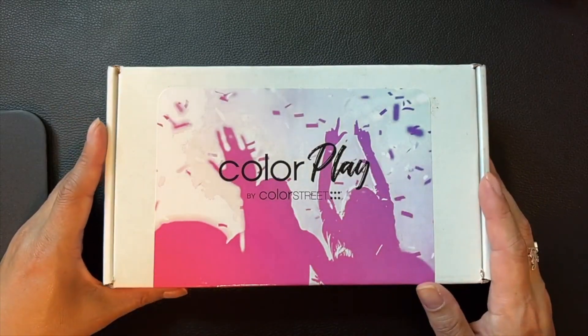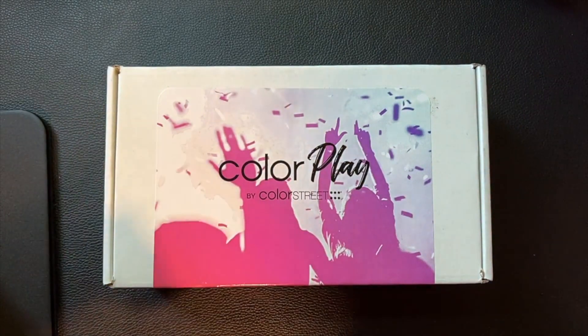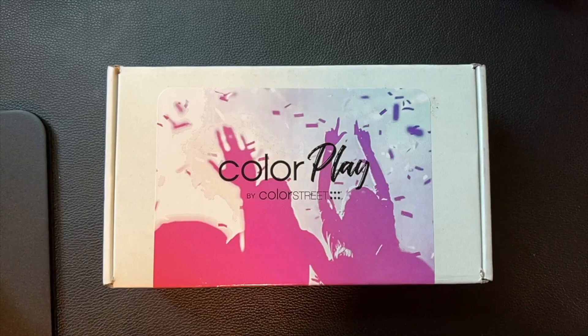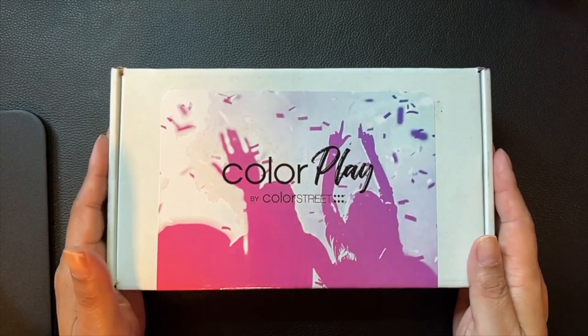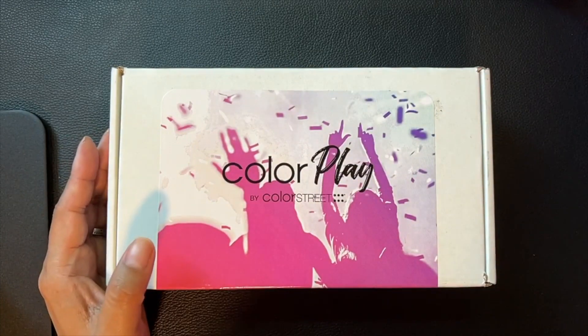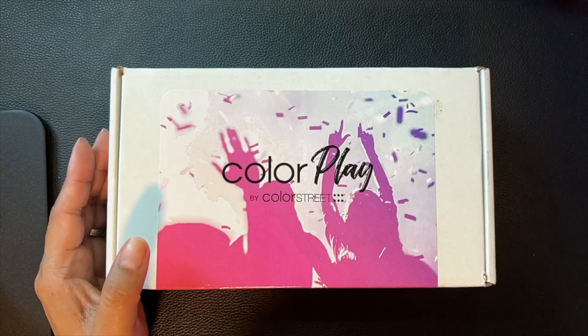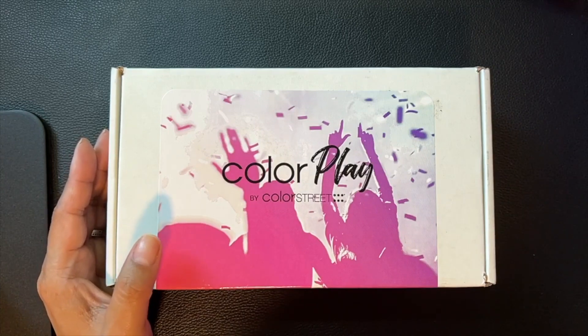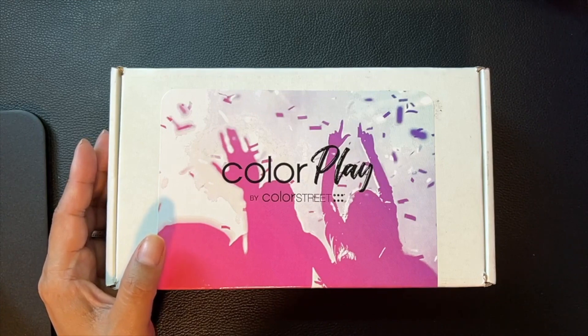Hi there, this is Shannon with Chic and Sassy Nails by Shannon. I am super excited — today is Monday, July 10th, and I just received my July Color Play Box. I want to give everybody a fair warning that this is an unboxing, so there are going to be spoilers. If you haven't gotten your July box and you don't want to see what's in it, please turn off this video.